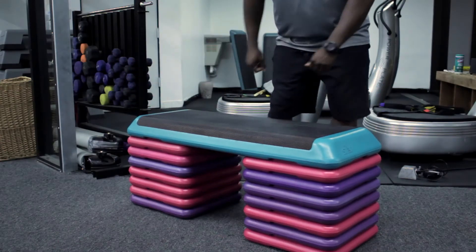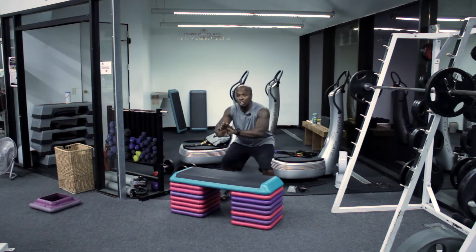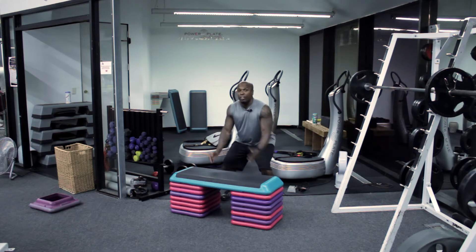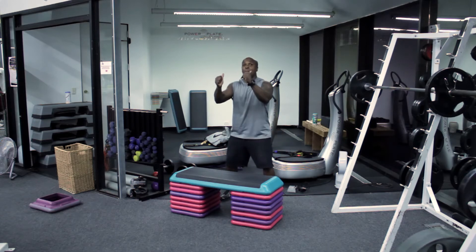Now with box jumps, the most important thing to understand is the position you are in right before you take off. I always have my feet spread shoulder width apart, or in some cases a little bit wider. Make sure you get a nice good squat — either a 90 degree angle or just slightly before — and drive up. As you come up, the important thing is to drive your hands up. You're trying to jump and push your hips up at the same time.